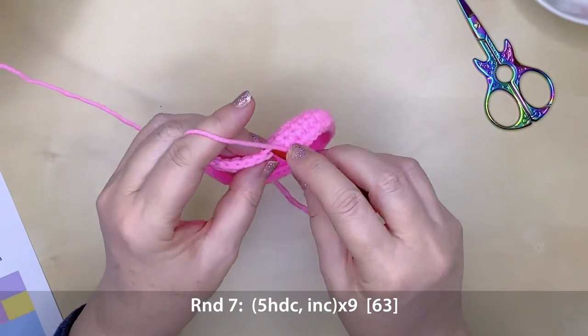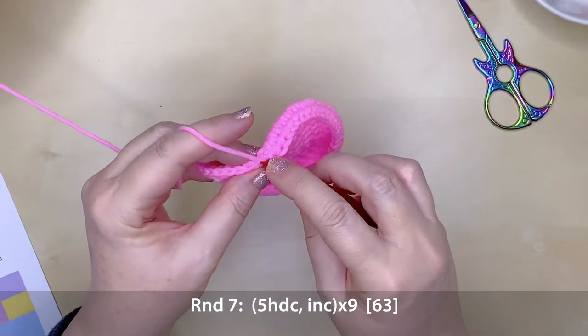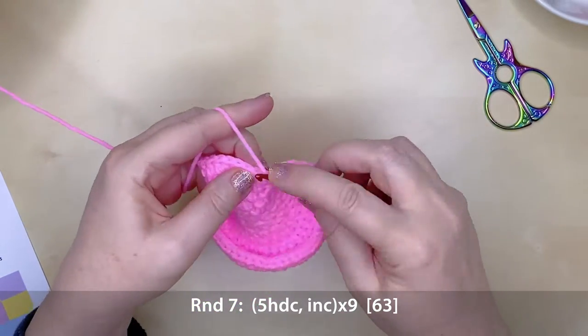Round seven is five half double crochet stitches and an increase, repeating that nine times, giving you a total of 63 stitches.